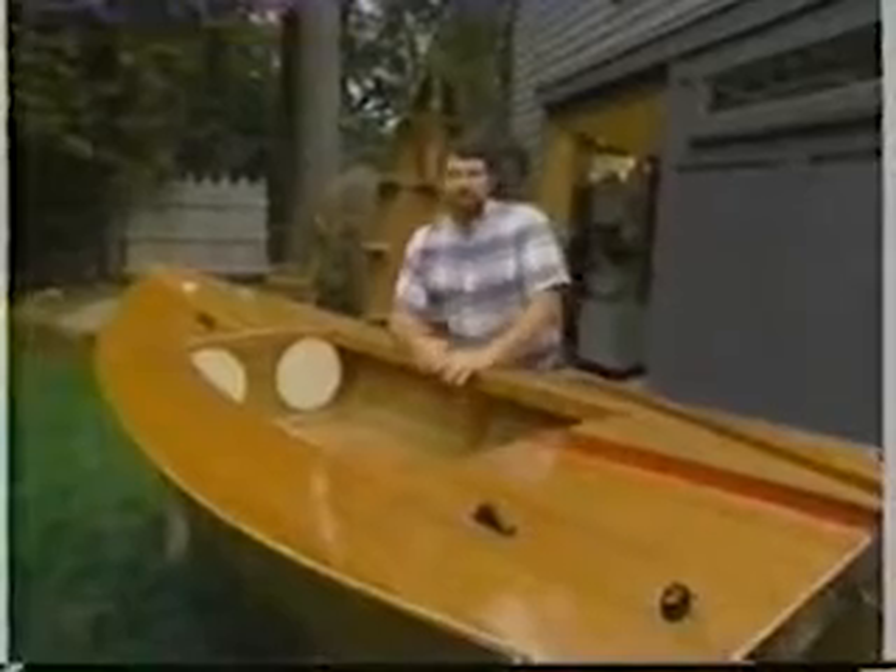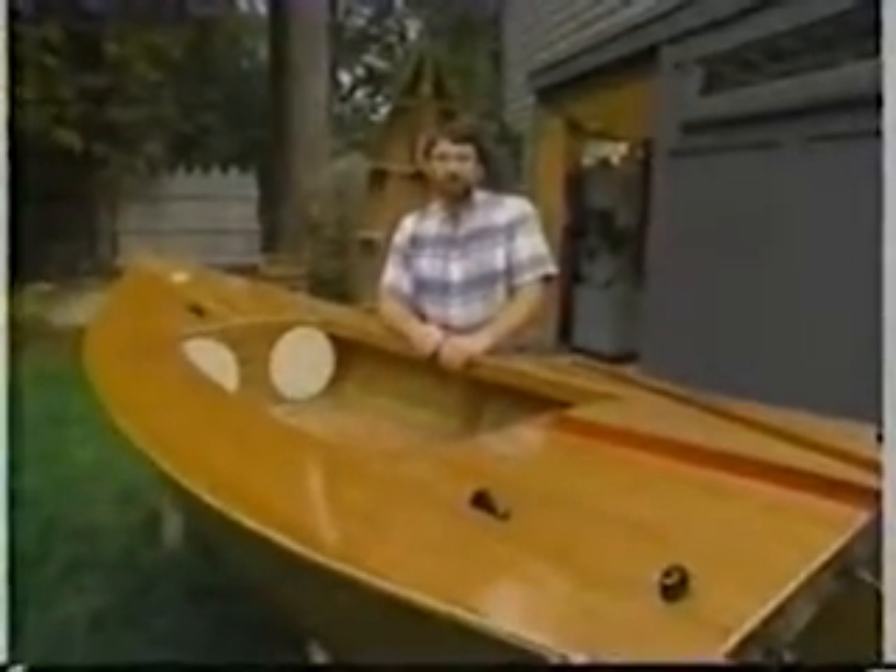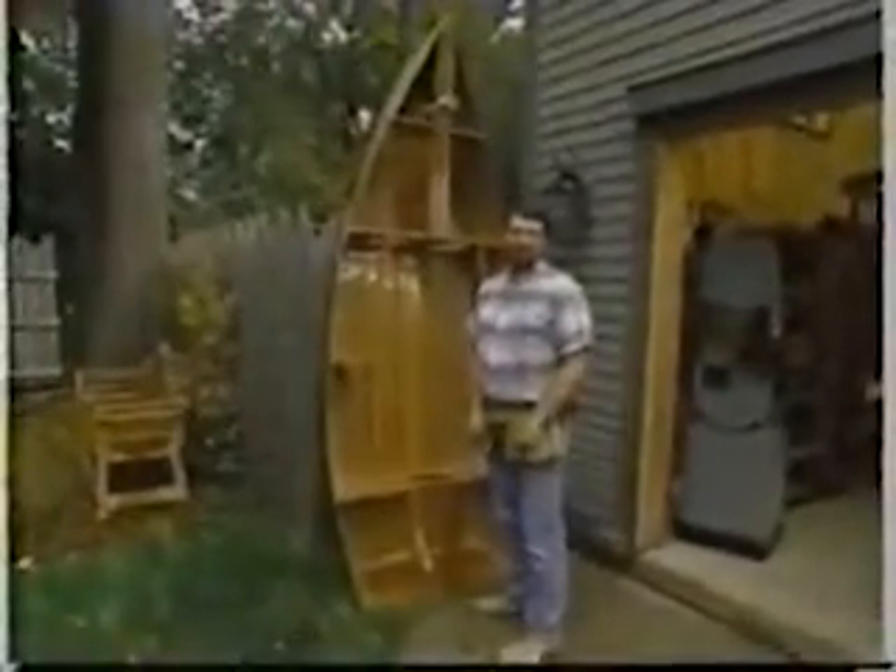If you'd like to build a Clancy, a measure drawing is available with the materials list, and you'll hear more about that before this program ends. In a minute, I'm going to show you how to complete this hull, which I built last time, right here in the New Yankee Workshop.